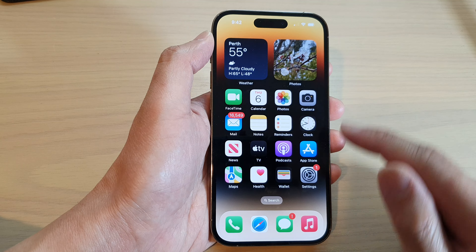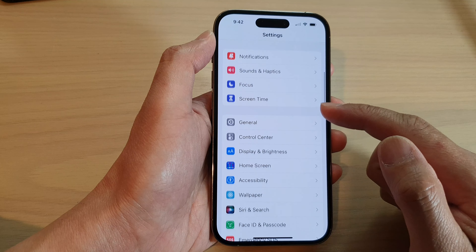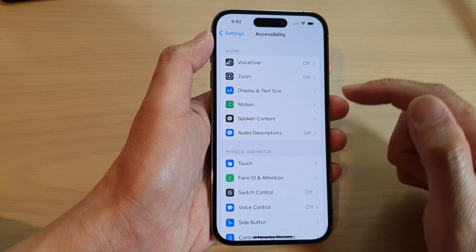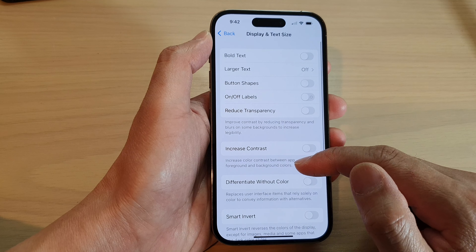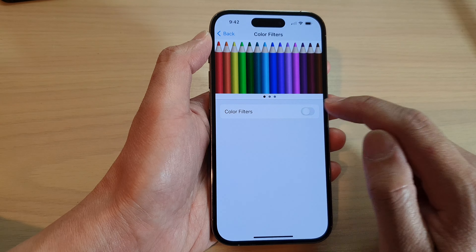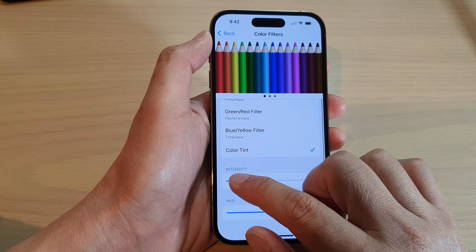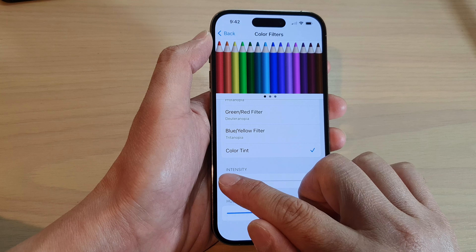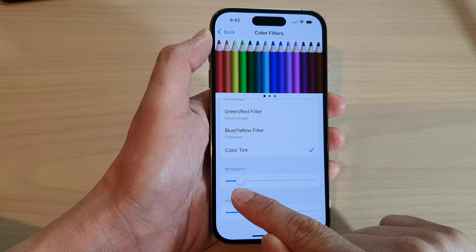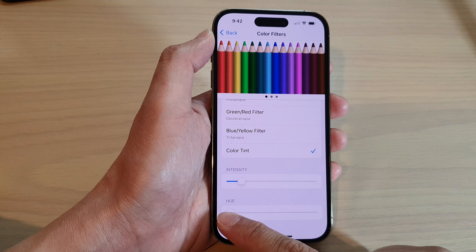First, go back to the home screen and tap on Settings. In Settings, swipe down and tap on Accessibility, then tap on Display and Text Size. Go down and tap on Color Filters, then turn on Color Filters. Tap on Color Tint, and in the Intensity, drag it up to around 15 percent — that will add a bit of blue to the filter.